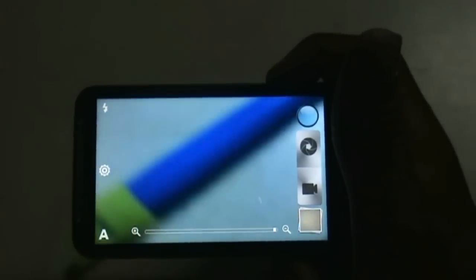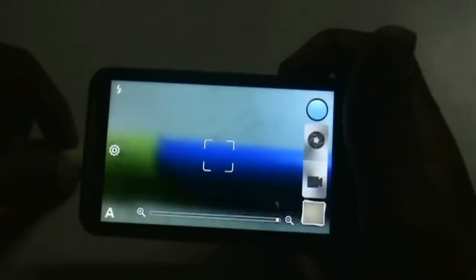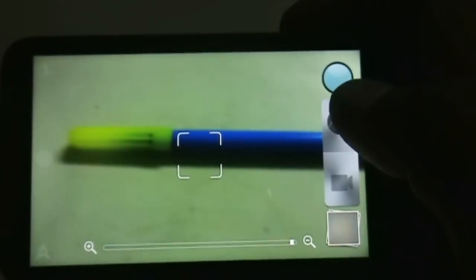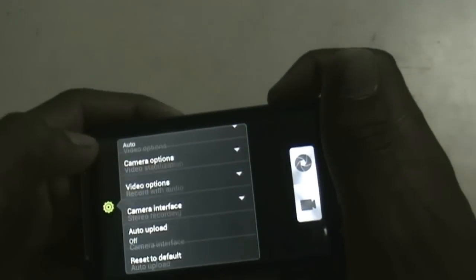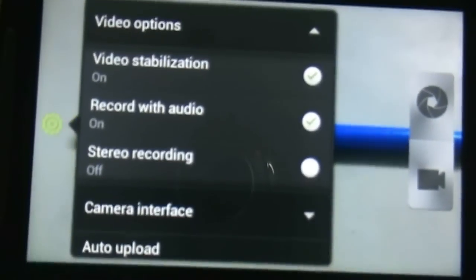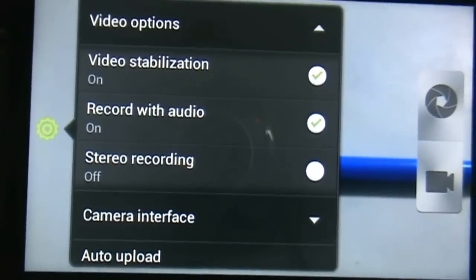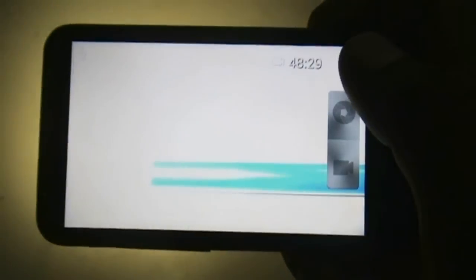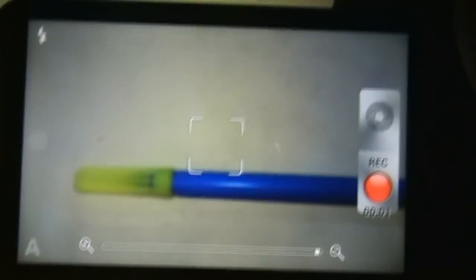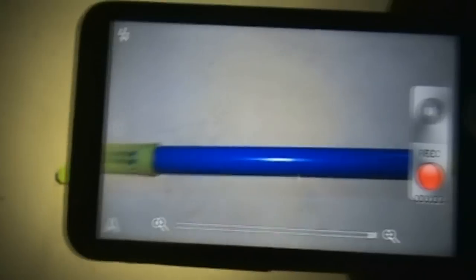While snapping photos you just need to make sure that the flash is turned on, otherwise you will not be able to take a photo. I can show you that the camera works here. And to record video, you just need to make sure that the stereo recording option is turned off, and then you can record video perfectly — you can see the camera is recording video now. That's the only bug here.